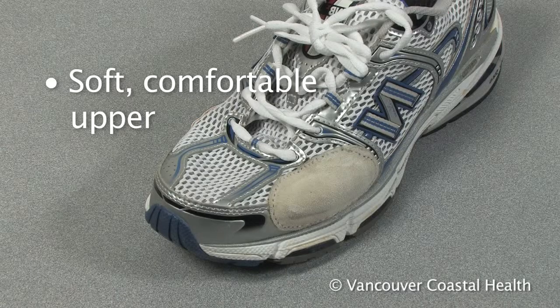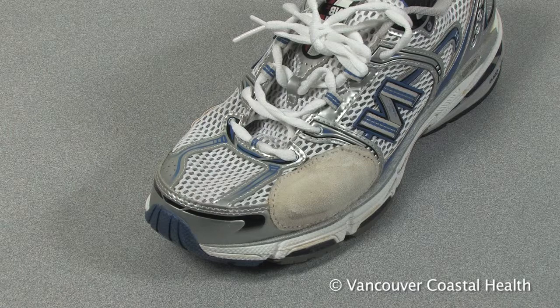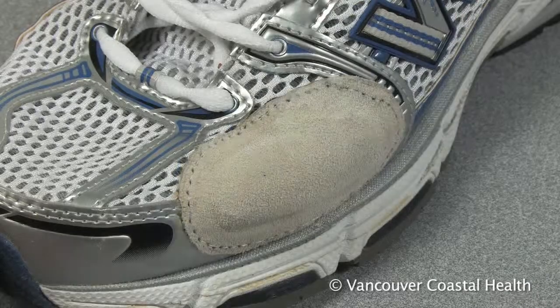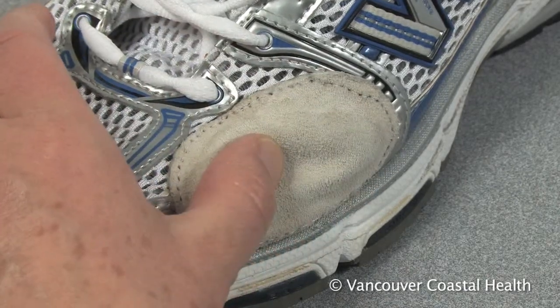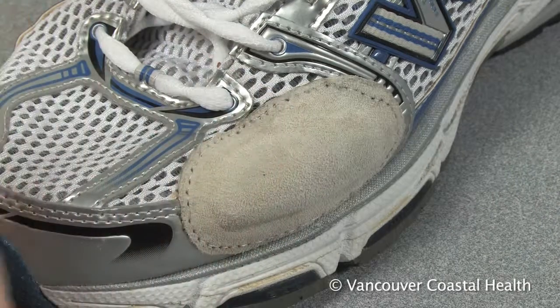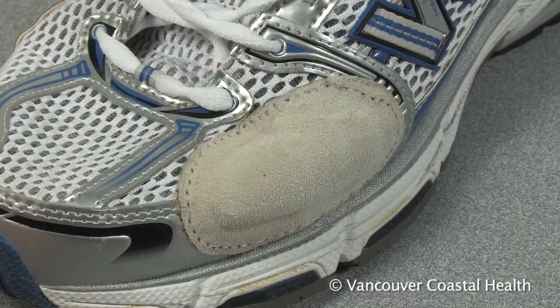If you have a larger bony spur or bump on your foot, you may find that a special modification called a balloon patch can be helpful. This patch of soft, stretchy material creates more space for the bony bump.